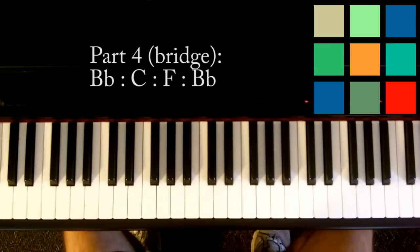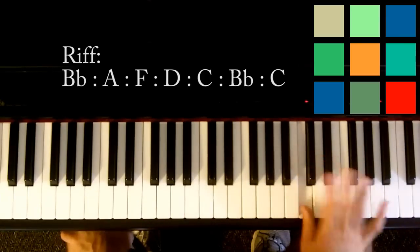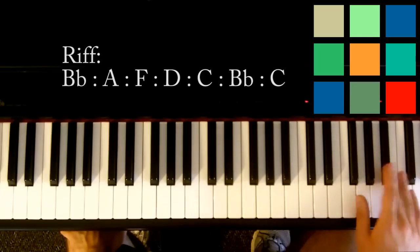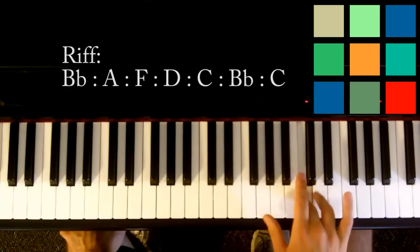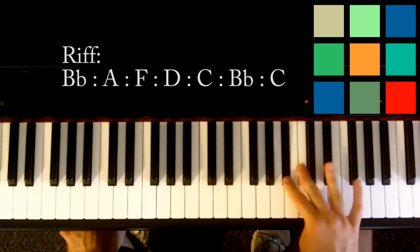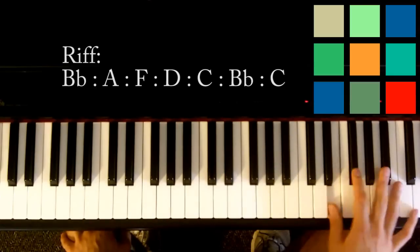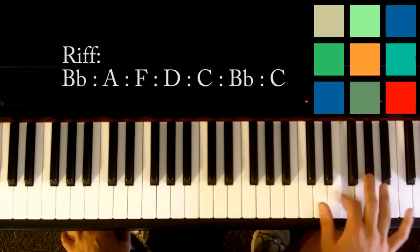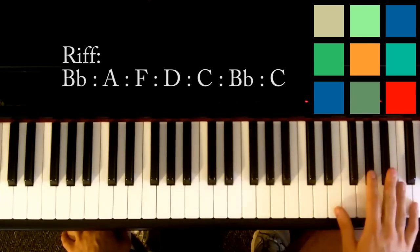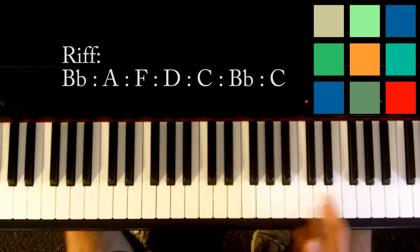If you want to get extra credit, you can play this little piano riff. That riff is just B flat, A, F, D, C, B flat, C. Play it with whatever fingers you can do to play it easily. I find myself playing it with a three and a slide down: three, three, two, one, three, two, three — or three, three, two, one, two, one, two. Whatever is easiest for you is the key — you want it to be smooth and sound right.